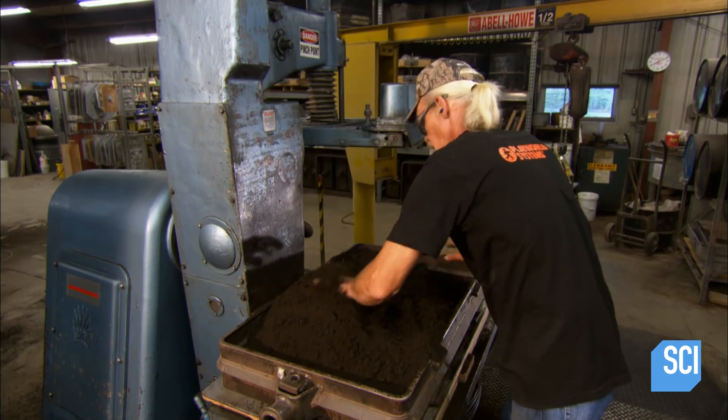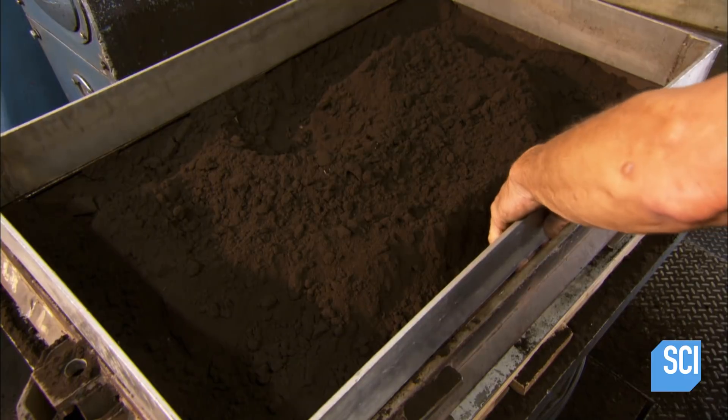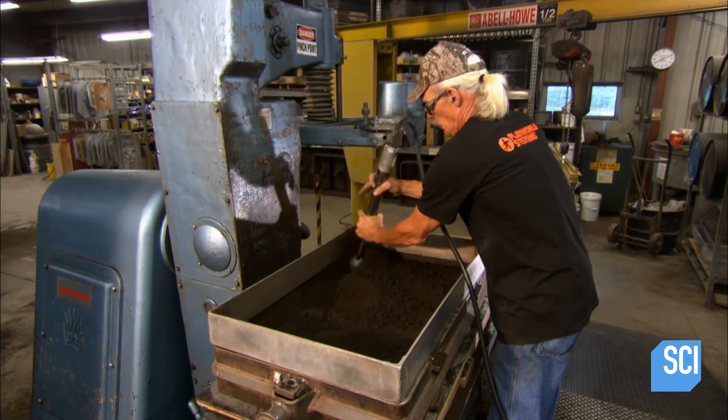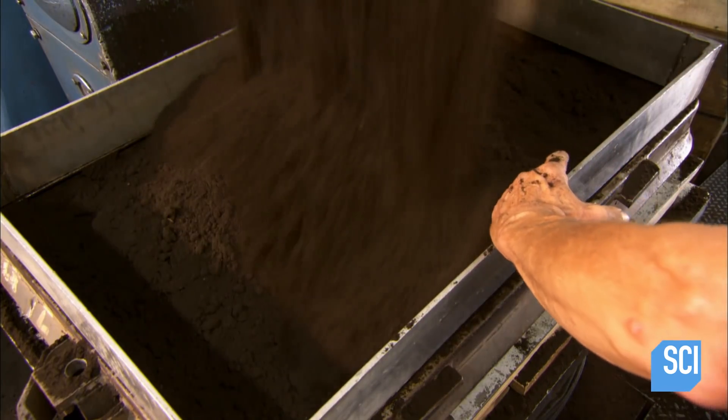After applying a powder release agent to prevent sticking, they cover the pattern with a sieved mixture of sand and clay. They mount a frame around the pattern to contain the sand as they add more and more, repeatedly packing it down in all areas with a pneumatic ramming tool.